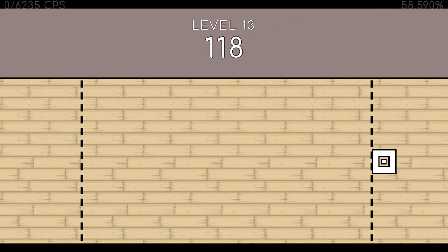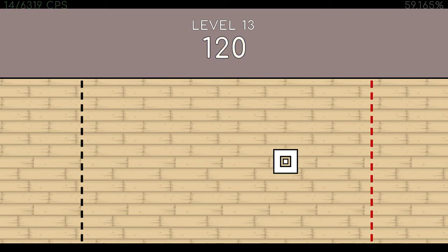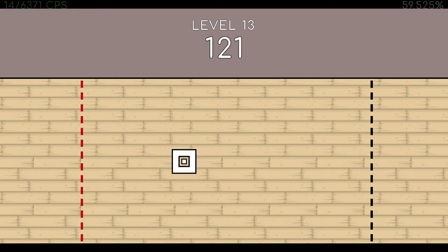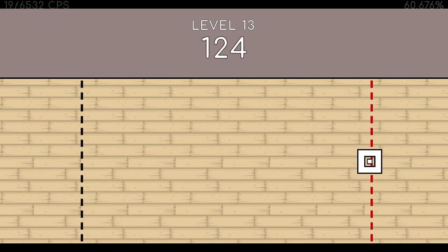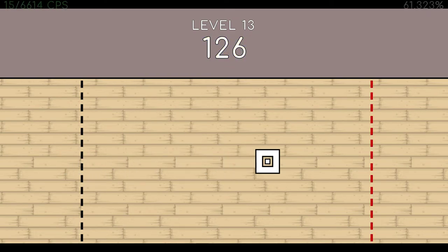119. 120. 121. 122. 123. 124. 126. 127. 128. 129. 130. 131. End of level 13.